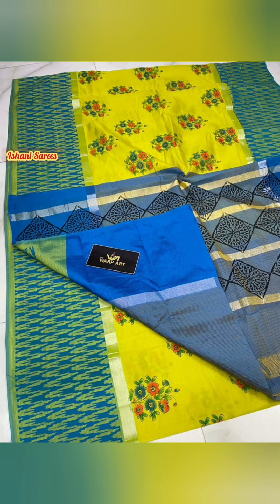The fabric is Cotton by Pure Pattu Mangalagiri Hand Loom Sari, and the price is ₹2200 plus shipping.